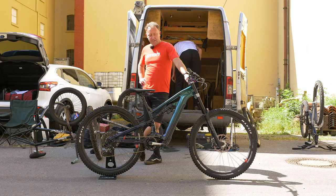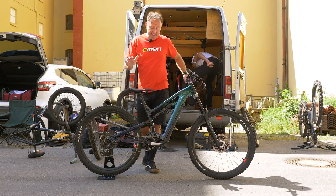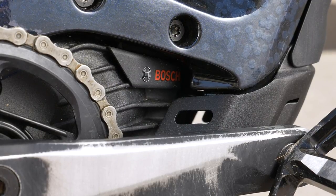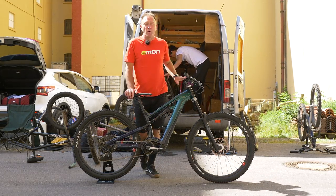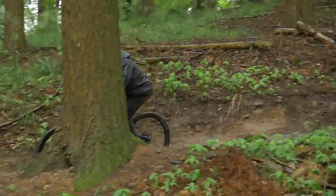It's the all-new Bosch motor. You might have seen that it's been recently launched — it is 25% lighter than the old motor and 48% smaller. It comes with 75 newton meters of torque, and Josh has got a 625 watt-hour battery, so he can go tear around the hills like a maniac.